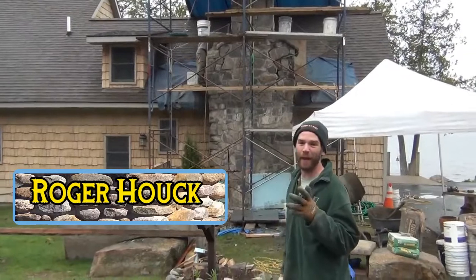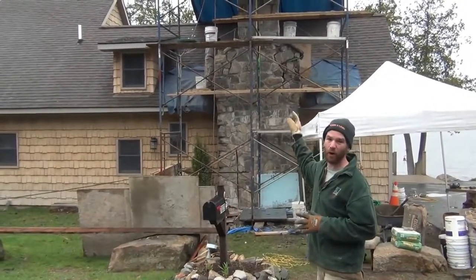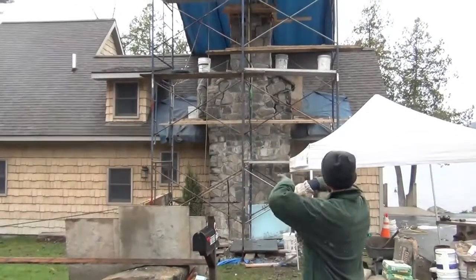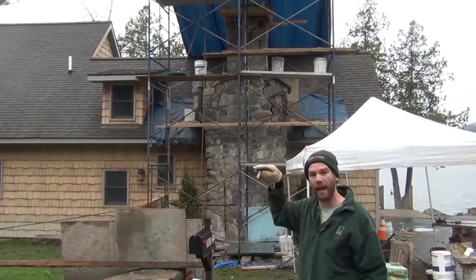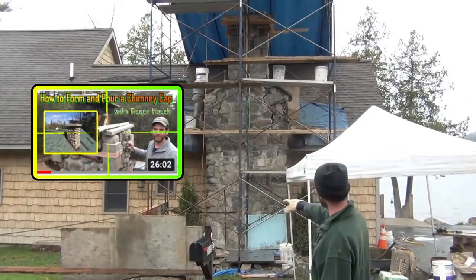Hey guys, Roger here from the How-To Headquarters. We're doing a serious chimney overhaul repair. There's two ways water got into this. One was the concrete cap had a crack in it — water got in and destroyed that whole upper region. We actually just rebuilt that. If you want to see how to make a concrete cap, there's another video for that. We formed and poured a new concrete cap.